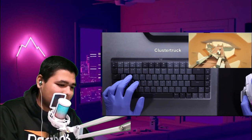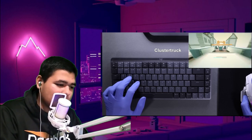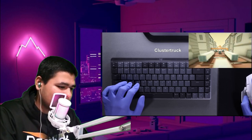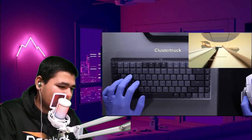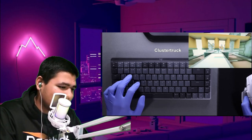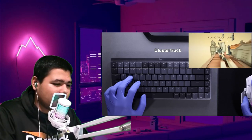Alright, game now. I have no idea what this game is. The sound of the keyboard — it sounds really good. It's called Cluster Truck. Come on, you have to win at least one level, bro. We got this.